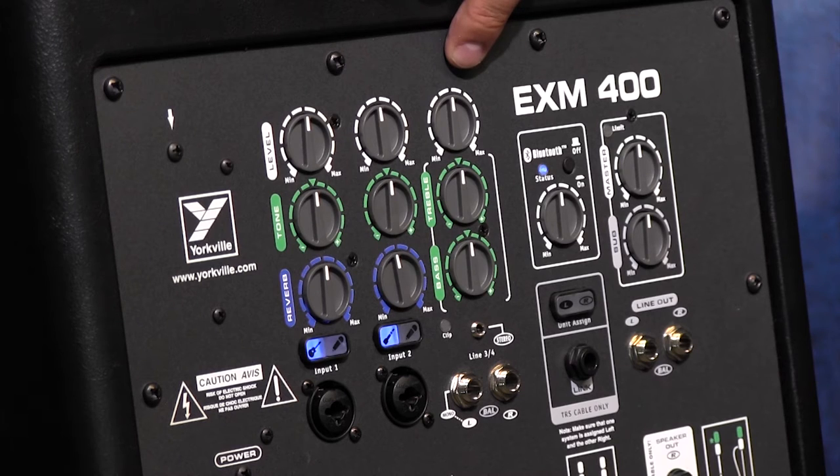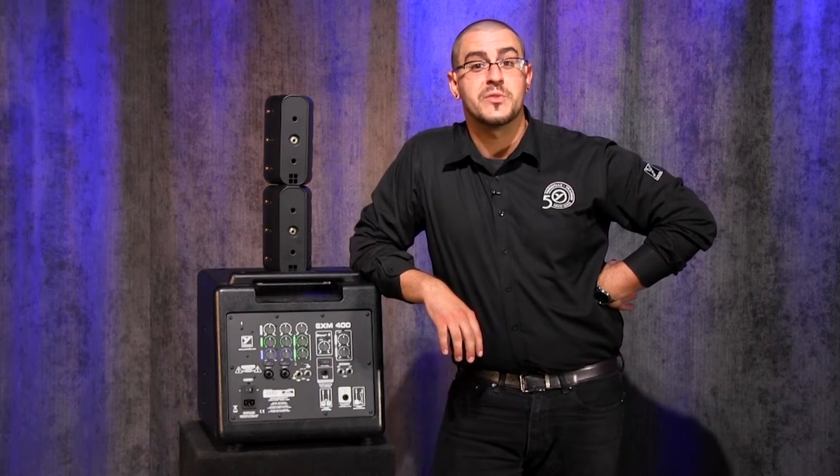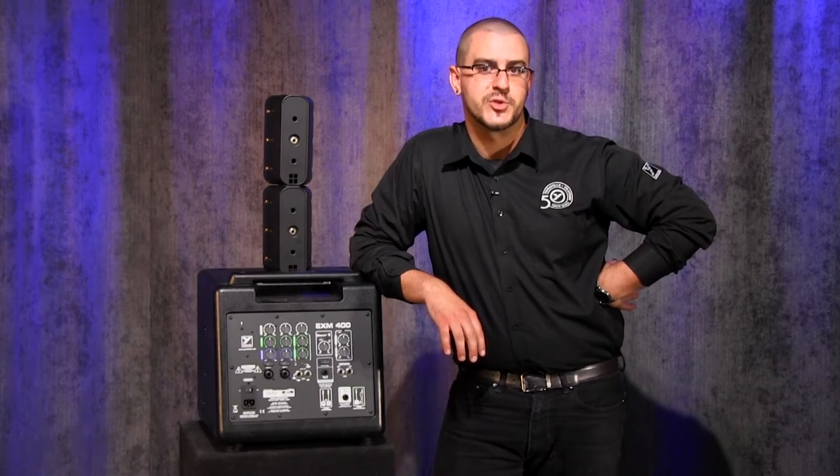There's also a stereo third and fourth input which feature level and bass and treble controls. On top of these inputs we also have a dedicated Bluetooth channel. The Bluetooth channel allows for use with any Bluetooth enabled device for music streaming.